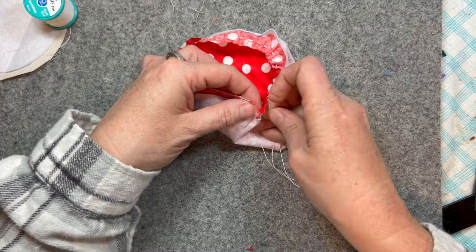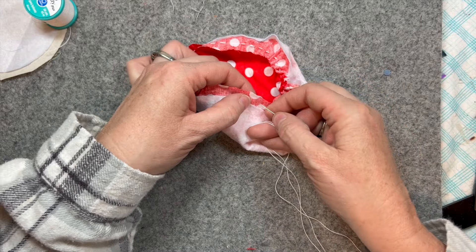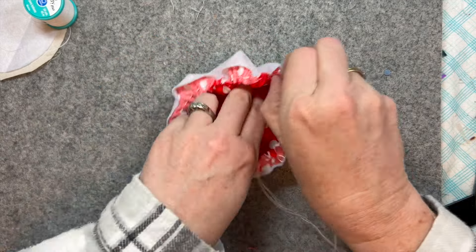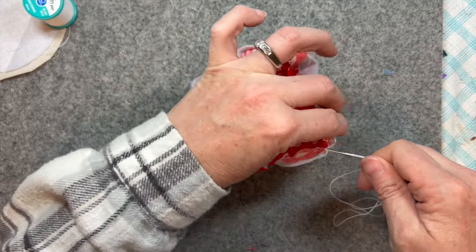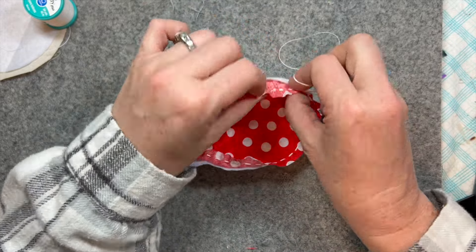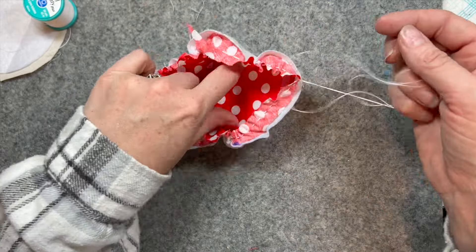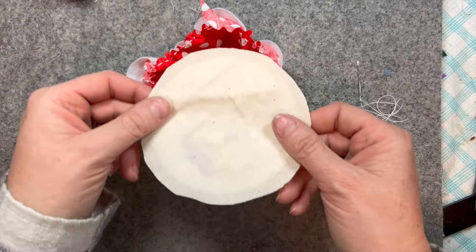And then I'm going to gather it all up. There we go — a little knot there. Wouldn't be a sewing project without a little knot or unthreading of the needle.